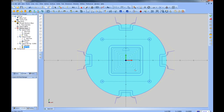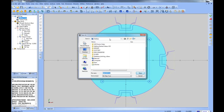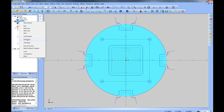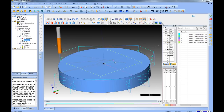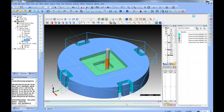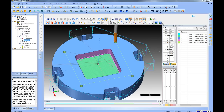Now that our part is programmed, let's look at posting the code and running the simulation. To post code to send to the machine, come to Milling Tools, right-click, and choose Post — this generates a preview of the program. To save the program, right-click Milling Tools and choose Post and Save, then specify the file location. For simulation, right-click on Milling Stock and left-click Simulate to launch the simulation. In the simulation you can see the stock and toolpath by default. Press Play to start the simulation. And that concludes this tutorial.